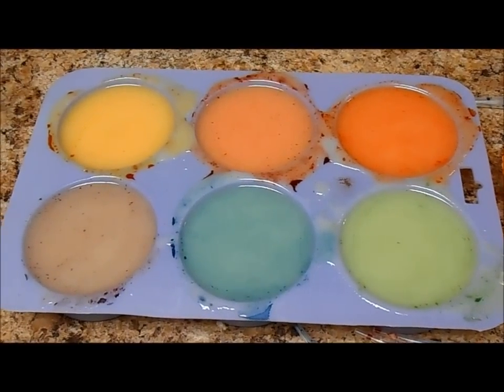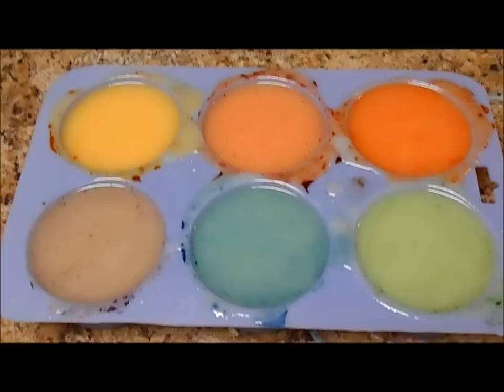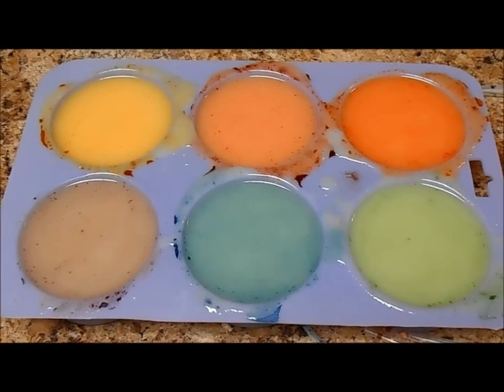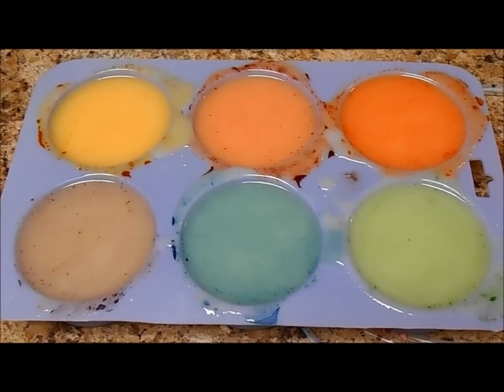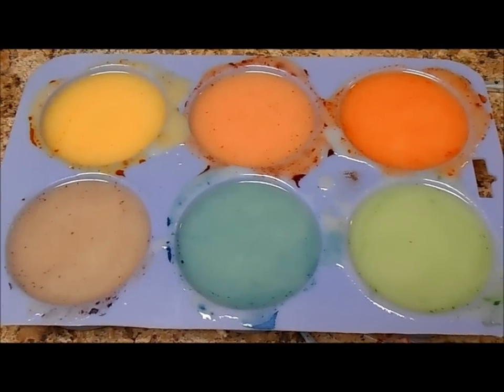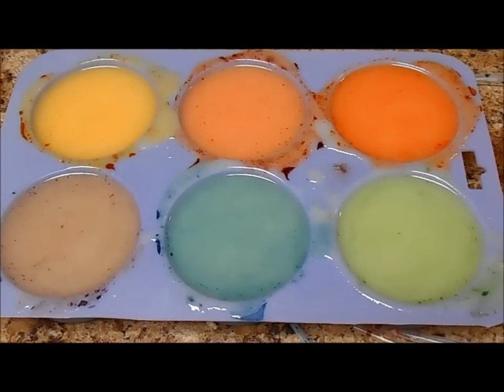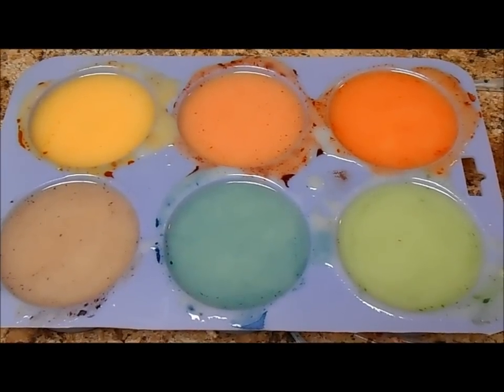You can find these colorants at BrambleBerry.com. These are the high pH colorants — these aren't your normal lab colors. These are made specifically for cold process soap. So make sure if you're working with cold process soap and you pick up the lab colors, that you get the ones specifically made for cold process soap, or else they might morph.